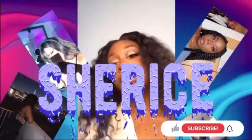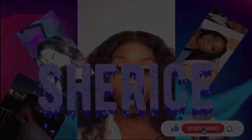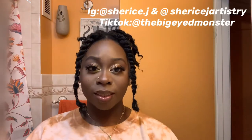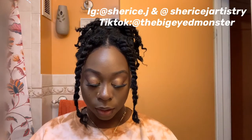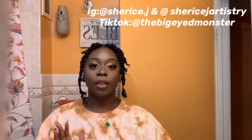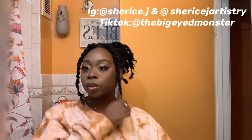Hey guys, it's Sharice. In today's video, I'm gonna show you how I do this hairstyle. I'm gonna show you guys how I do my short passion twists.